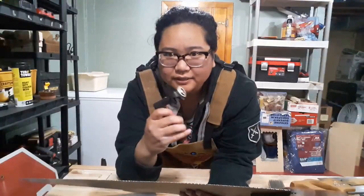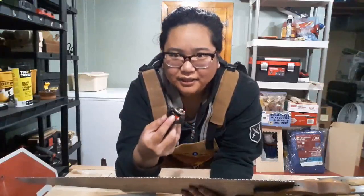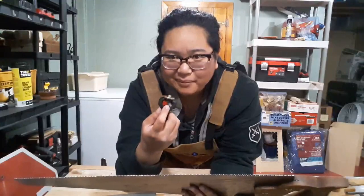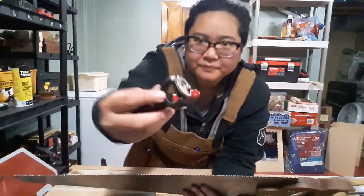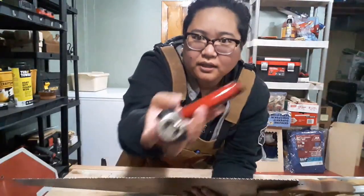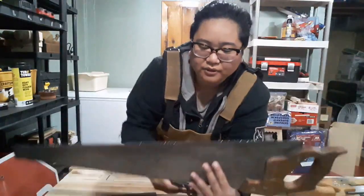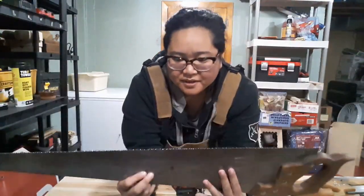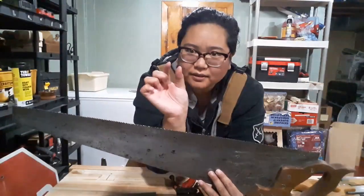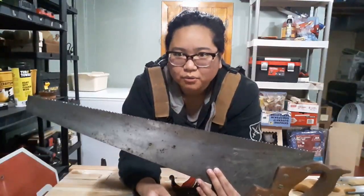The other thing to talk about with saws is the set. So you use one of these saw sets that have an anvil and a hammer in here. As you can see, there's the hammer, there's the anvil. And basically the more force you put in here, the more the teeth are moved to one side or the other. The only reason you would want to do something like that is to have the teeth a little bit further apart from each other, just to have the cut go through the wood a little bit better.